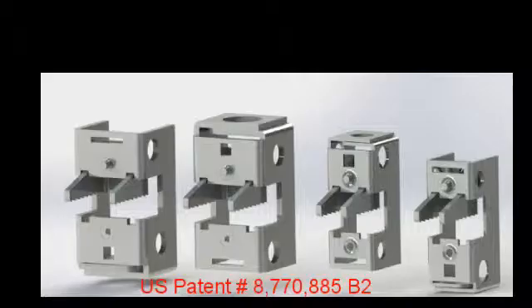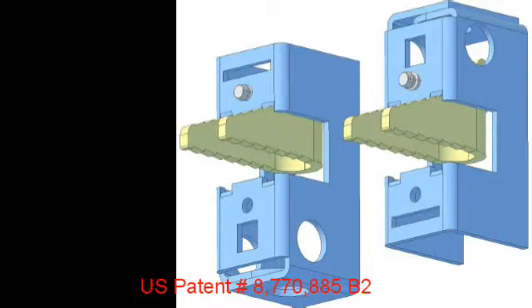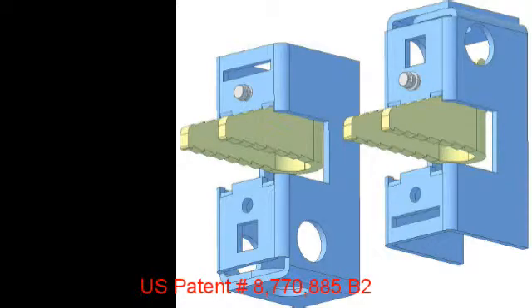There are endless opportunities for using wedge clamps for hanging equipment and hardware from beams and flanges. They can be turned upside down depending on the application, using clevises, threaded rods, or strapping to attach either on a slope or flat. Just endless possibilities.